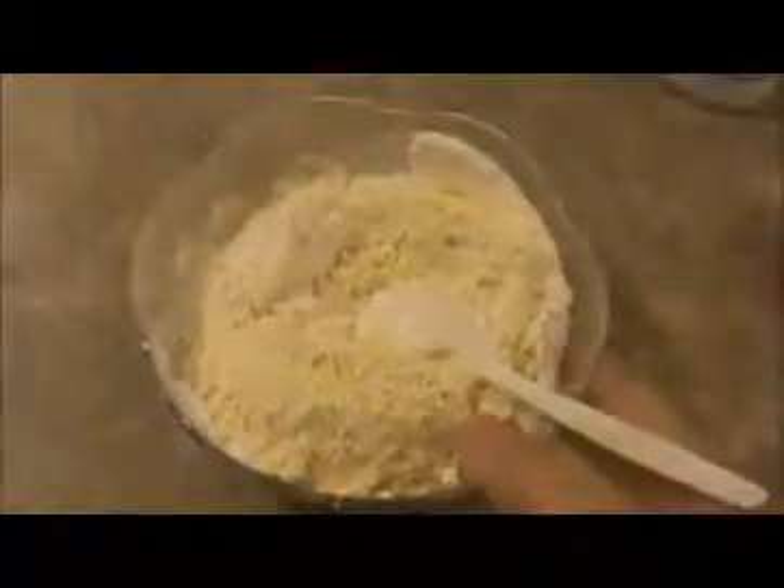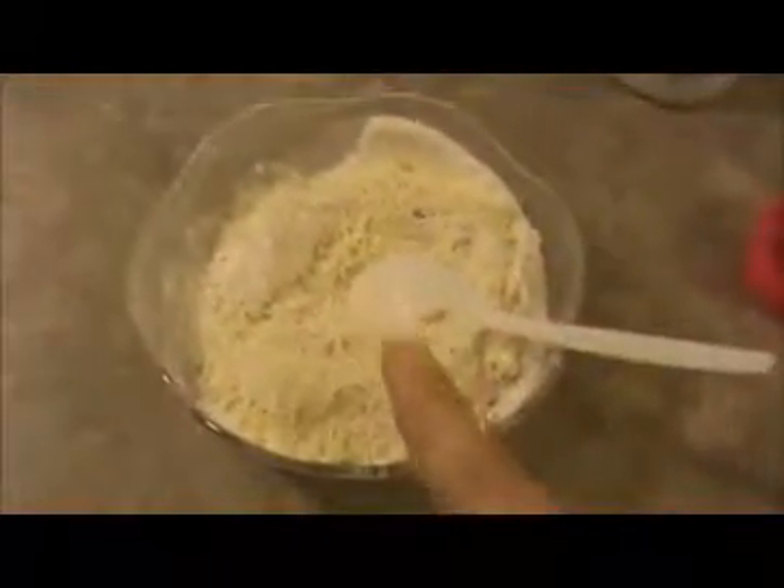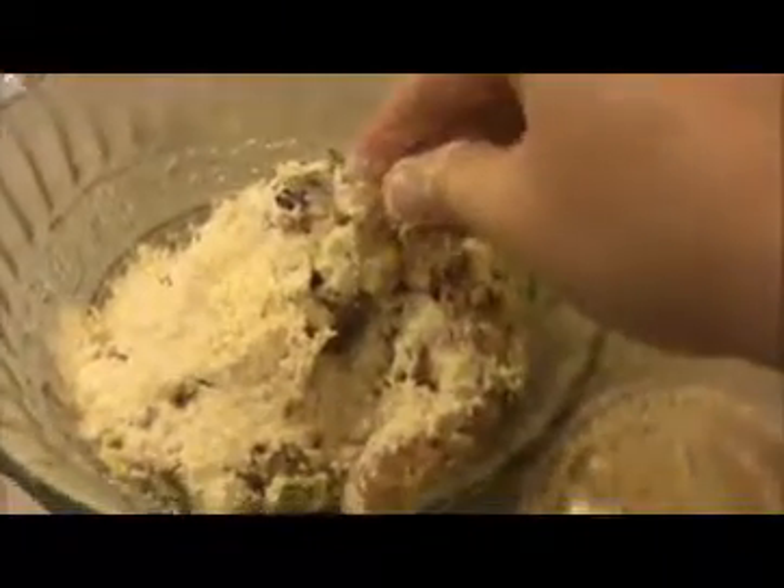Mix the bonda flour mixture like this. Now, since 15 minutes have passed, both our marinated chicken and bonda mix are ready. I am going to add the bonda mix into the marinated chicken spoon by spoon and mix everything together to make a fine dough.